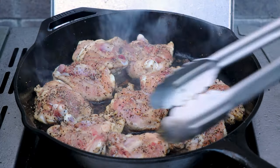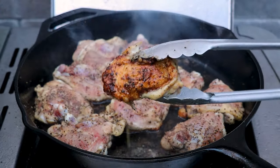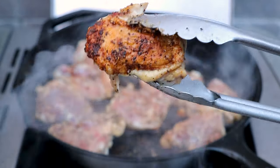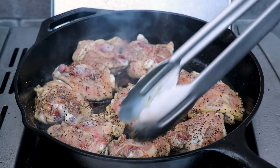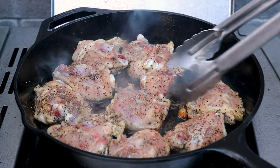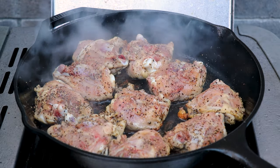We're at the 10-minute mark, so let's take a quick check on one of these. Look — we've got some beautiful coloring forming in that skin. I think these are about ready to go into the barbecue, so we'll turn this off.